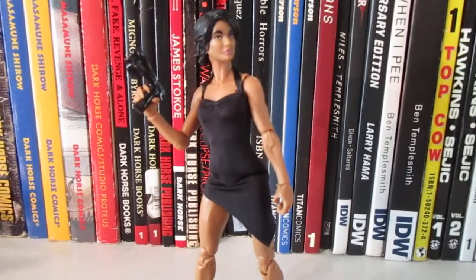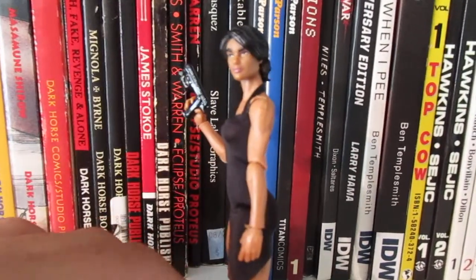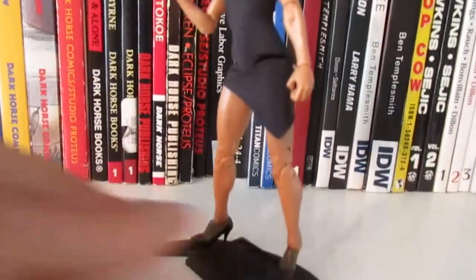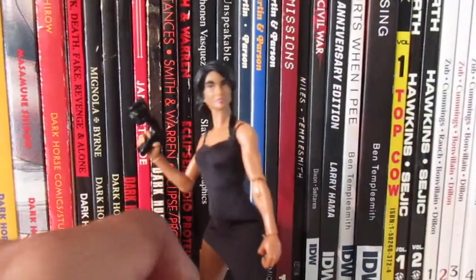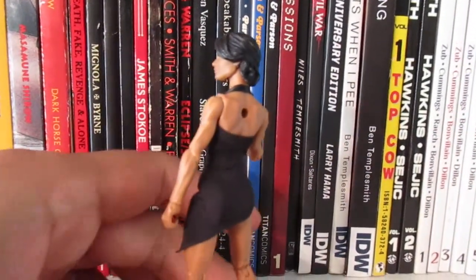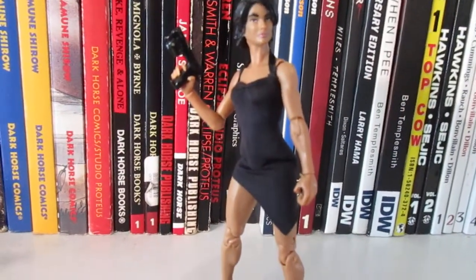I might get some more accessories or some of the other clothing they have in their eBay store — I will put a link in this video so you can get an idea of what they look like. She looks pretty good! That's just a quick look at that, so feel free to leave a comment down below and thanks for watching.